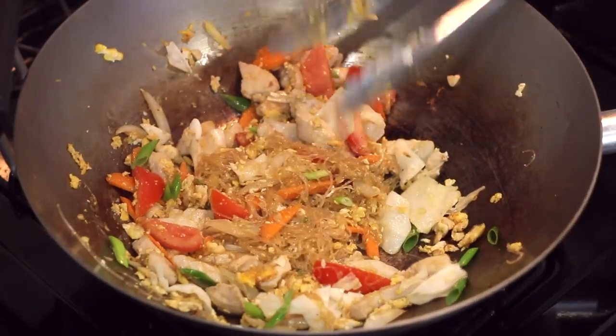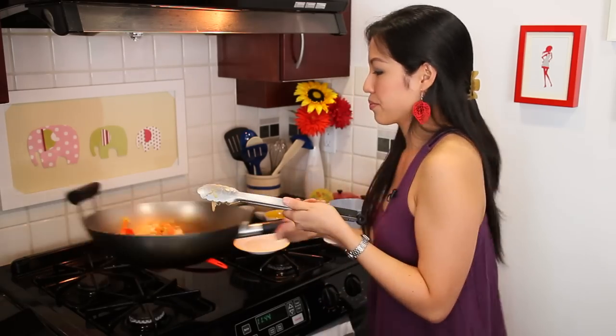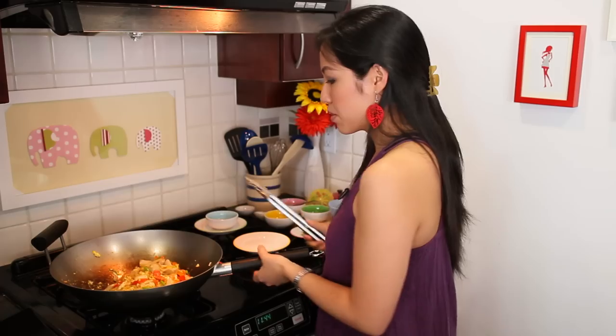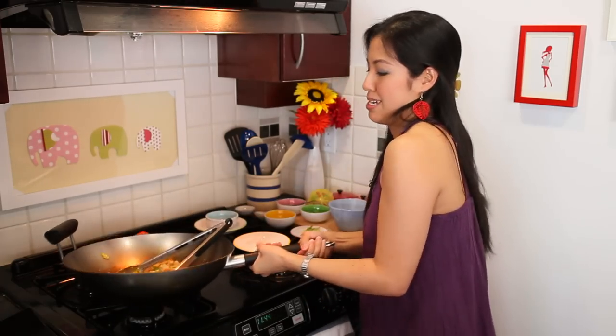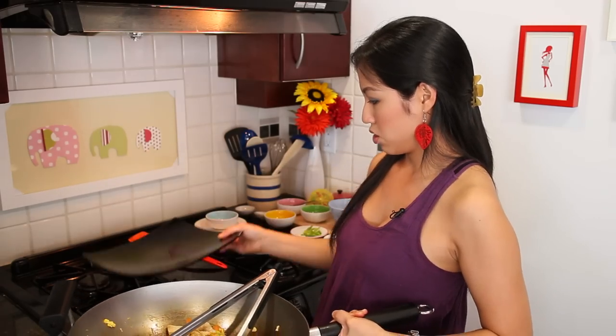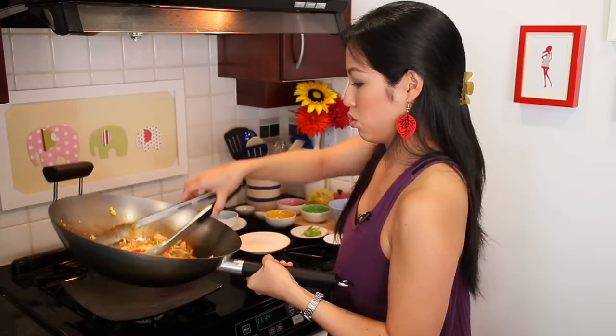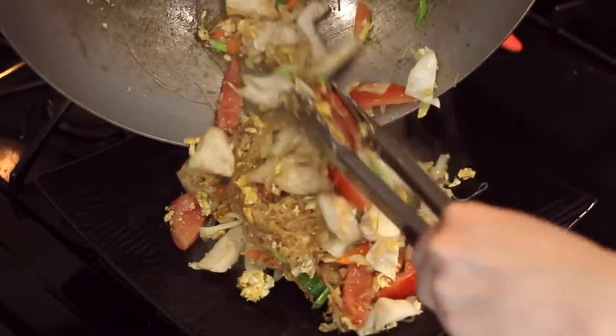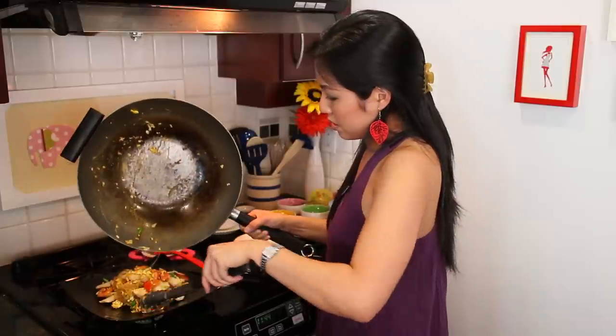So easy, so good! That looks great. I'm going to plate it up right away because glass noodles left on the pan too long tend to stick to the wok.